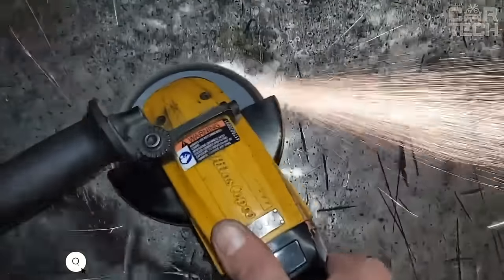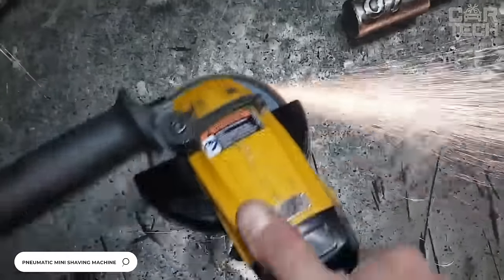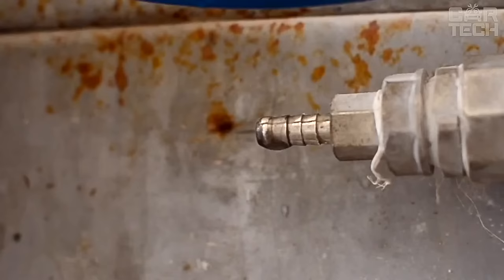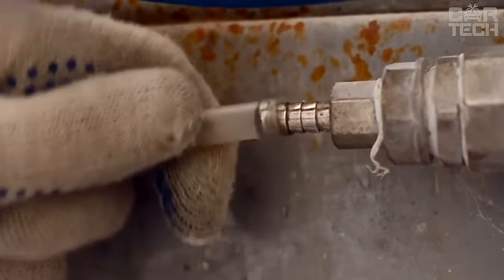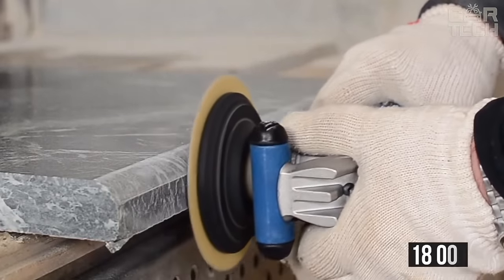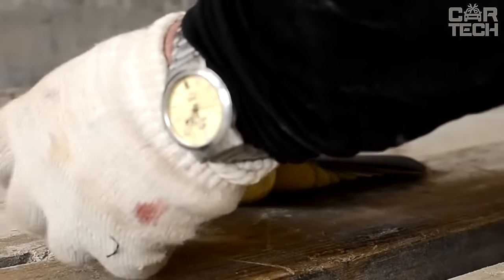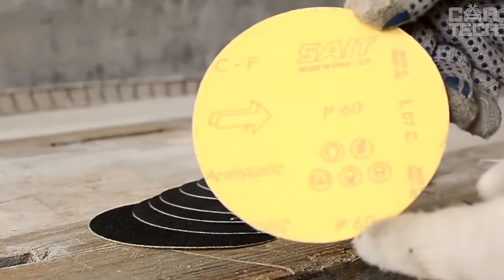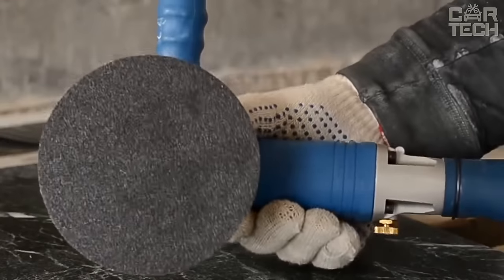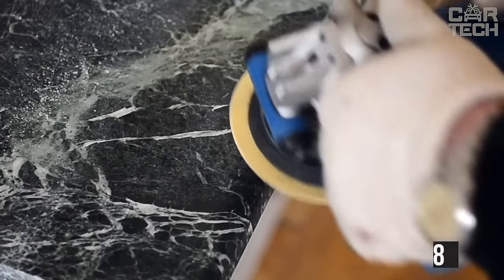The peculiarity of this mini grinder is that it does not require electricity, but a powerful airflow for its operation. It is connected to a compressor and operates from air pressure. The speed of rotation of the cutting disc at idle speed is 18,000 RPM. The size of the disc is 76.2 millimeters. The device is small but powerful — this Bulgarian drill weighs only 810 grams.